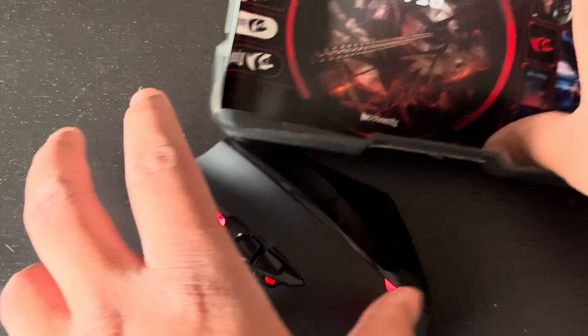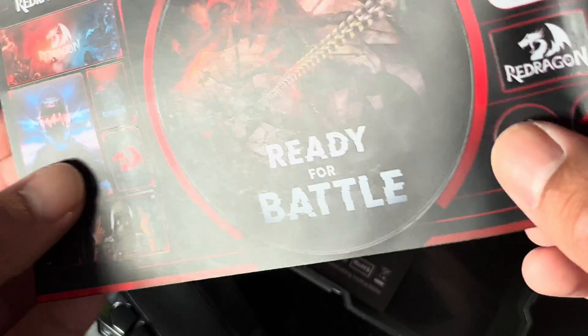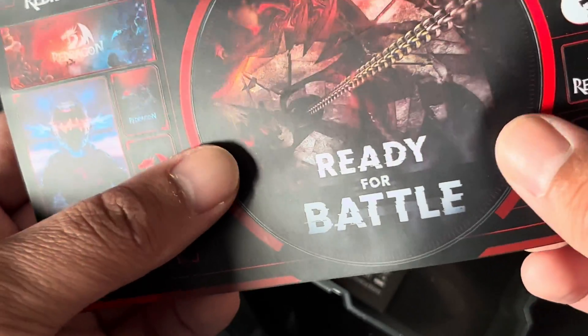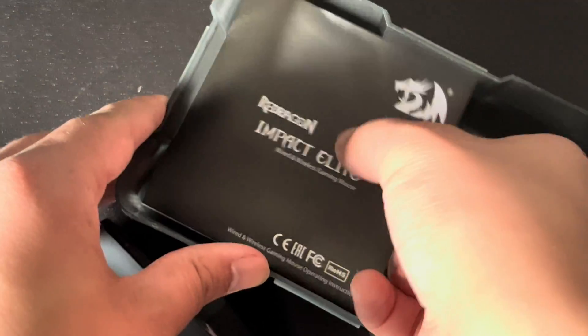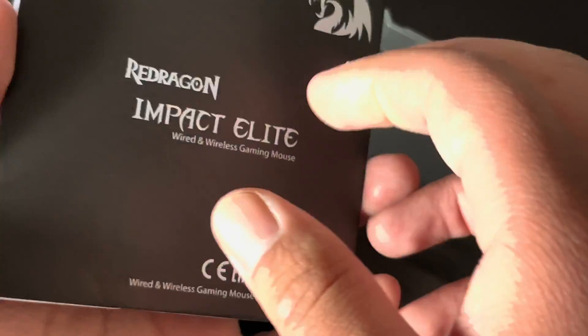In case anyone is interested in seeing what else is in the box — some kind of sticker pack thing, I'll give this to the kids — and an instruction book, which might come in handy with learning how these extra buttons work.